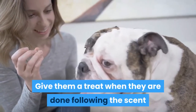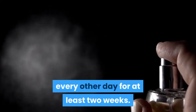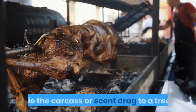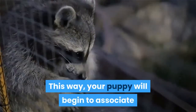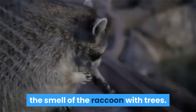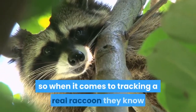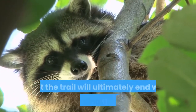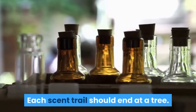Give them a treat when they are done following the scent and respond to your come command. Practice this scent lead process every other day for at least two weeks. Tie the carcass or scent drag to a tree so your puppy will begin to associate the smell of the raccoon with trees. This helps link the two in their mind, so when tracking a real raccoon they know that the trail will ultimately end with them treeing the animal. Each scent trail should end at a tree.